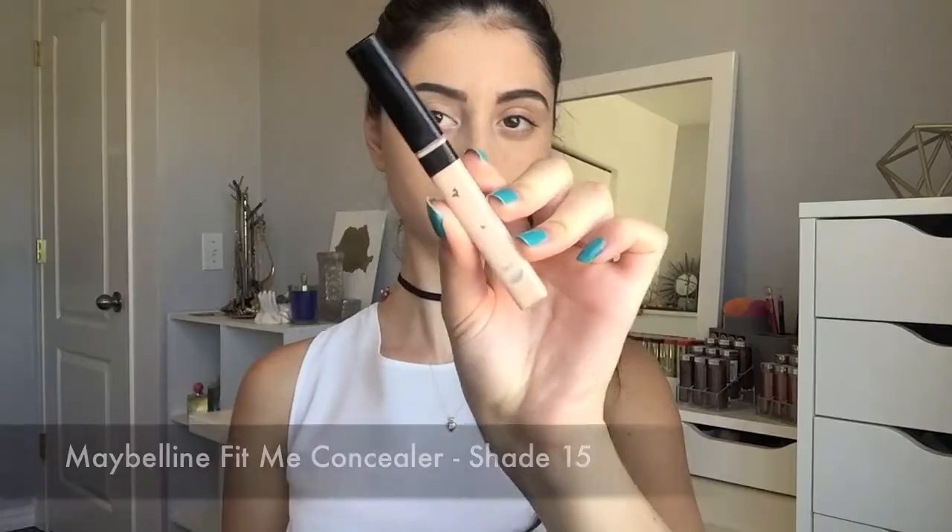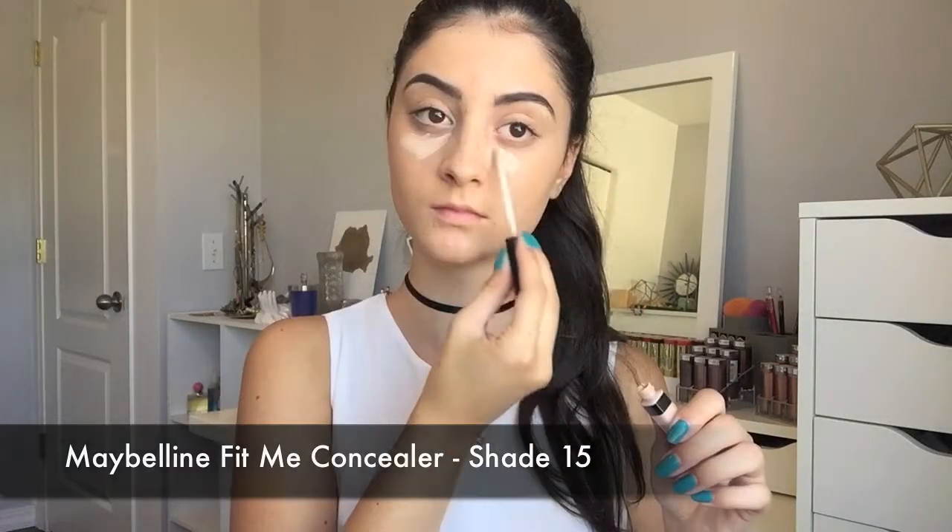Now for concealer, I'm going to be using my Maybelline Fit Me Concealer in the shade 15. I'm just putting this underneath my eyes, on the bridge of my nose, between my eyebrows, on my chin, and on my cupid's bow. And then I'm blending it out with the same sponge.